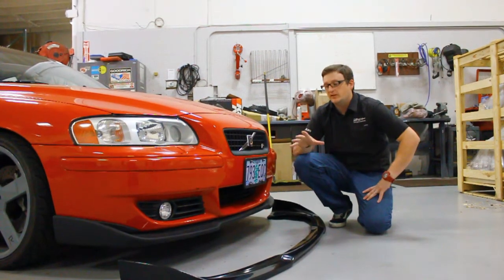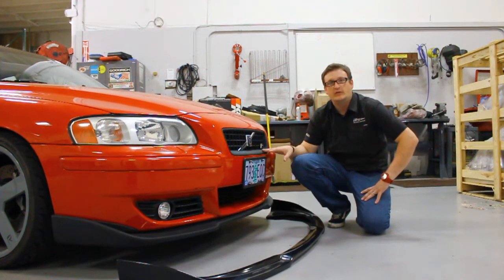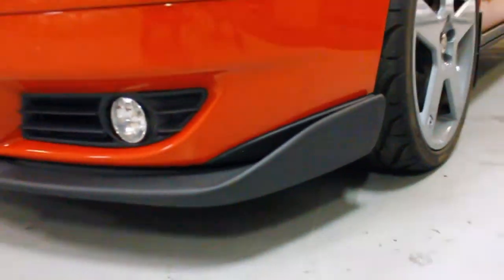Here at IPD we were getting a lot of demand to come up with a front lip spoiler, or to offer a front lip spoiler, for the 2004-07 S60 and V70R models. It's a great way to make the front end of these cars look a lot more aggressive.